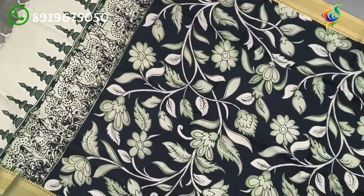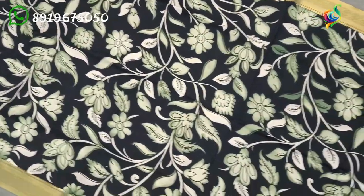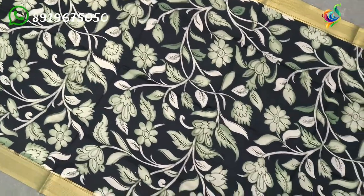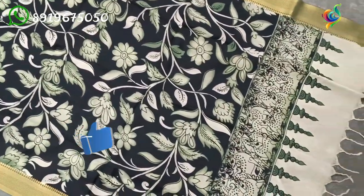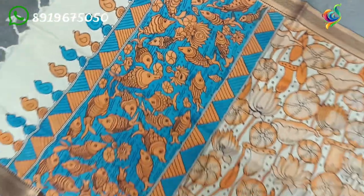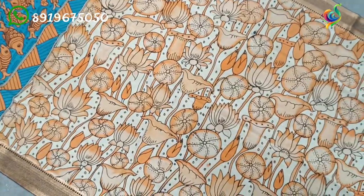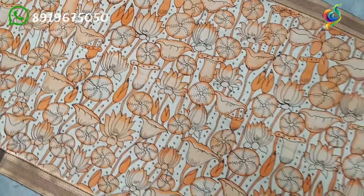I use a black background with green color shading. I also use green color fill with deers. I use a blue background with fishes and lotus with orange color. Background cream color with orange color lotus flowers.